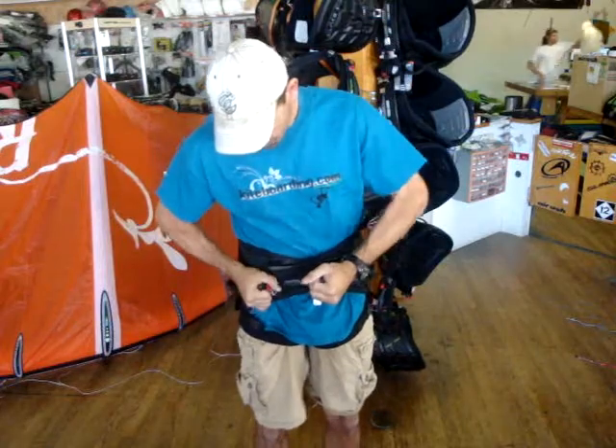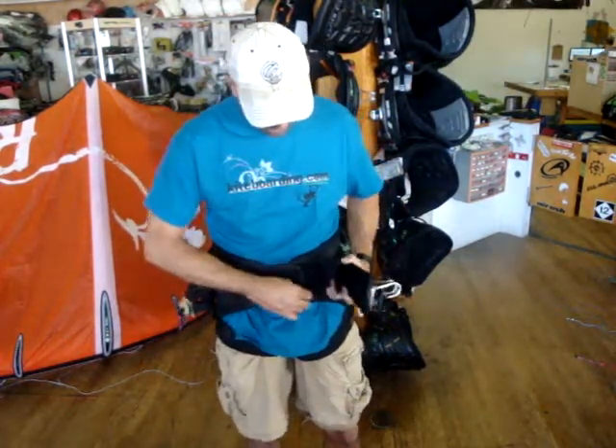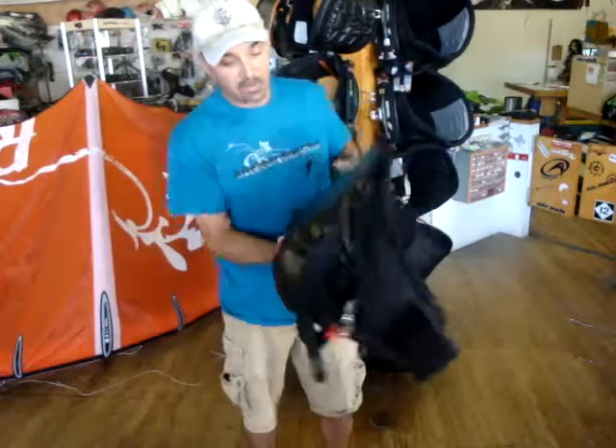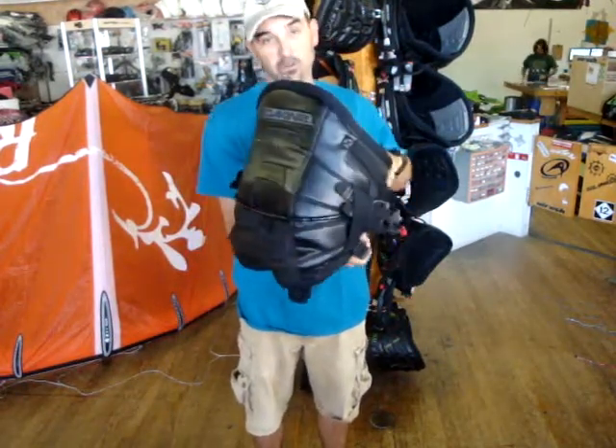That's the new Fusion from Dakine — totally redone for 2013. A great harness. It's definitely going to set standards in the industry again for a seat harness, as they always have. That's Jeff Howard here at Kiteboarding.com, educating you better so your riding improves.